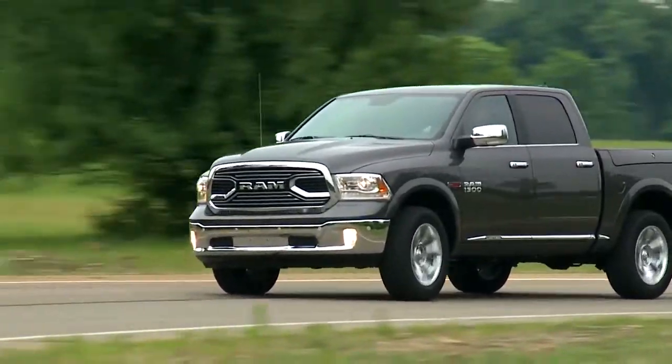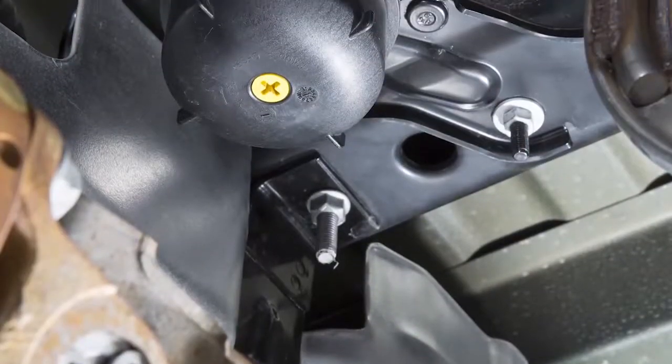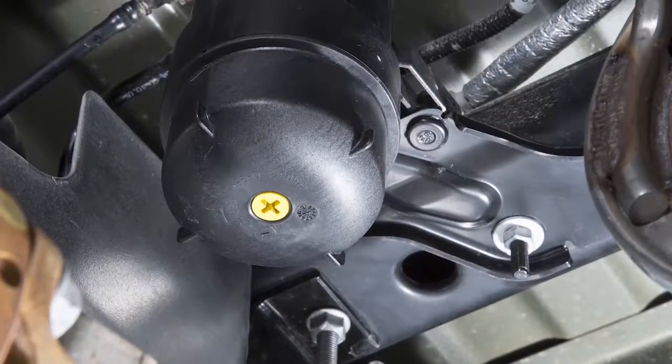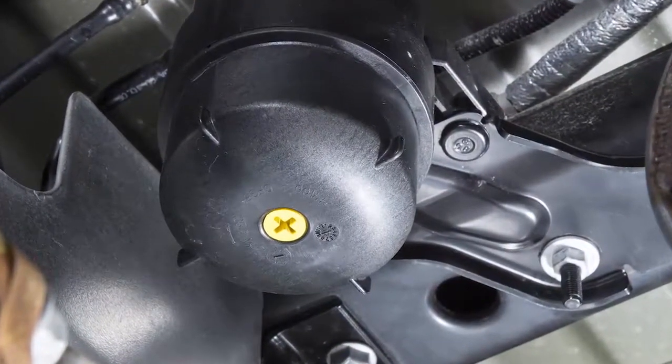At this point you should stop the engine and drain the water from the fuel water separator. The fuel filter water separator filter housing is located above the rear axle next to the fuel tank. The best access to this water drain valve is from under the vehicle.